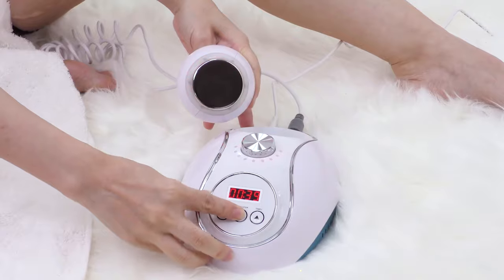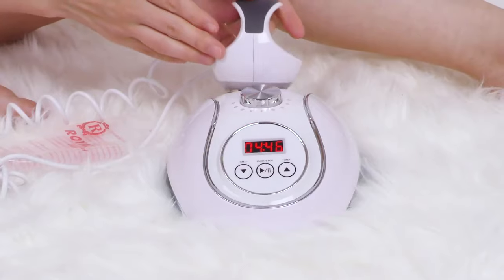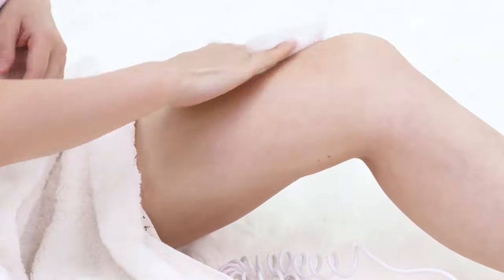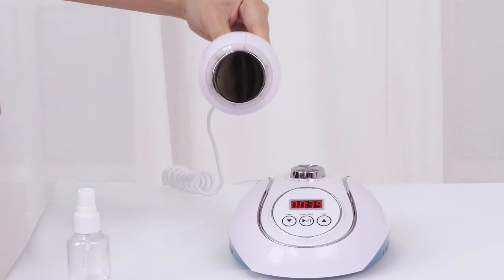Press to pause when you finish. Clean the probe with tissue and place it back. Scrape off the remaining gel and clean with a hot towel. Sanitize the probe and put it back onto the main machine.